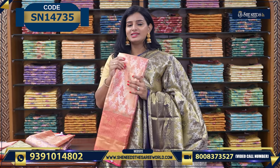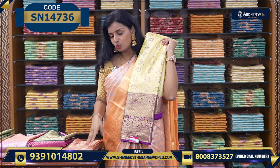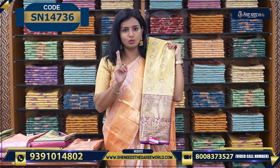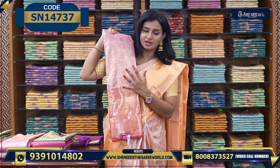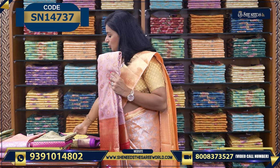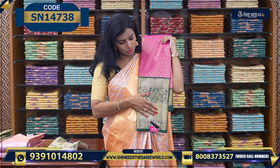Very, very beautiful. Let's see the next variety. We have a few more varieties to show. Each variety comes in about two colors. This variety is costing around ₹3430–₹3080 rupees. We also have another color available. One more variety is pink and green color — this also comes with a big contrast border.